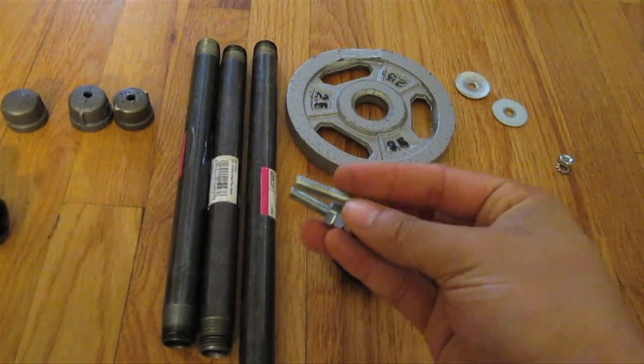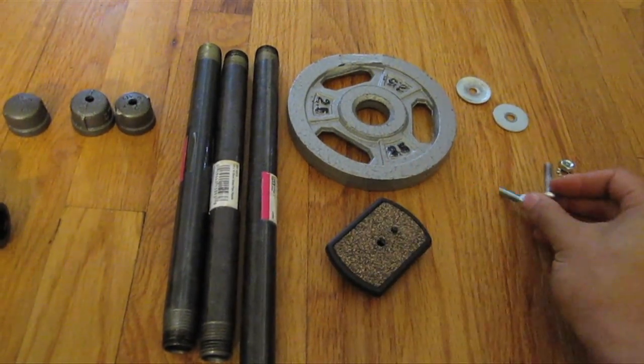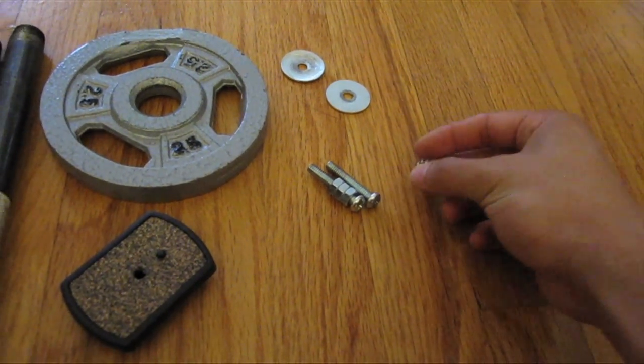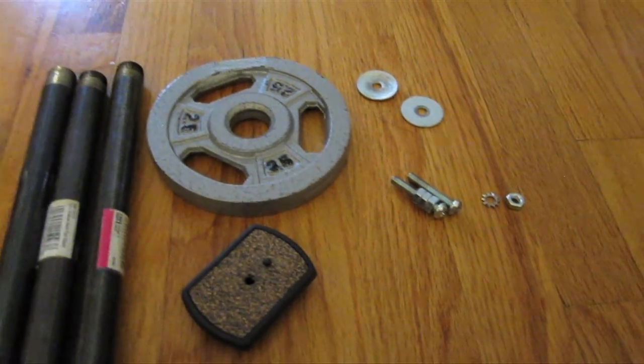These are the nuts and bolts and the stop washers I'm going to be using to assemble the Steadicam, but the website actually shows you exactly how to make it, so it's really not too hard.